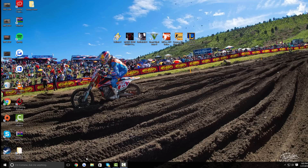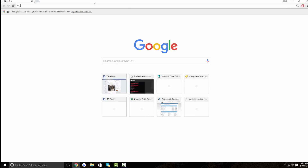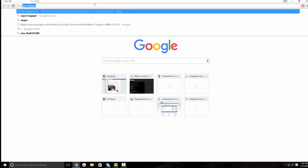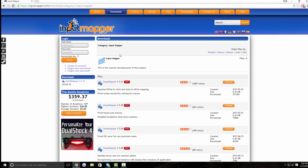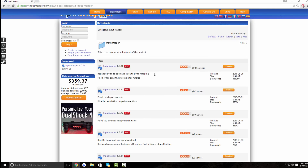Once you guys have those, you're going to want to click on the link in the description, or go to Google or your internet browser and search up Input Mapper. I'll have it in the link in the description too. Once you're there, just download the latest version of Input Mapper — right now it is 1.5.31. Just click on Download.